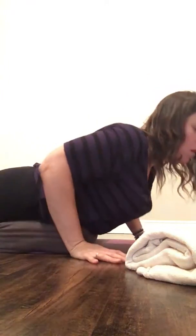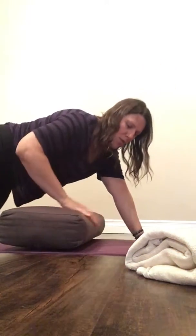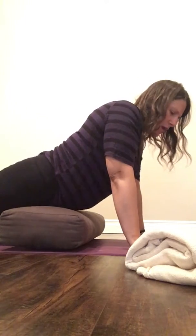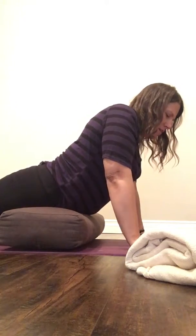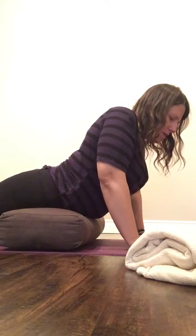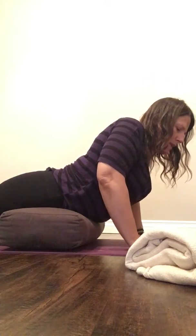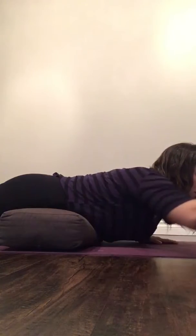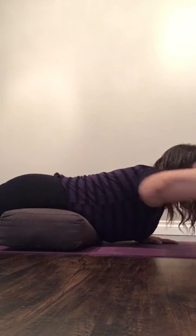Some supported posture for digestive aid and low back: a bolster or rolled-up towel or blanket underneath your lower abdomen, resting it around the hip crease — a little higher to the lower belly, between the pubic bone and belly button. You could use part of a rolled-up blanket or towel to cushion under your forehead, making room for your nose.